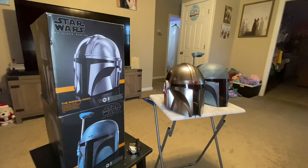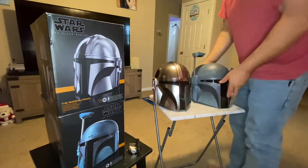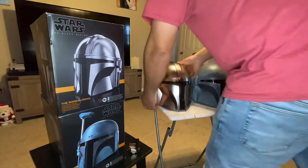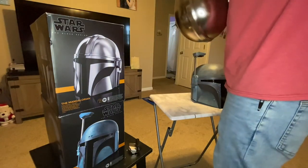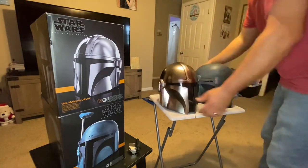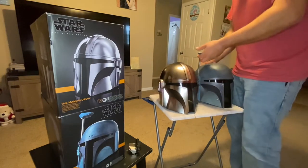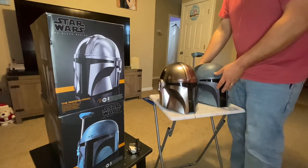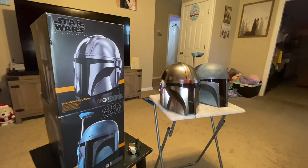High quality costumes are very, very expensive, but honestly this is the helmet you would want with a high quality costume — it is legit. It's nice and heavy, it is not metal — that would be ridiculously priced — it's definitely plastic, but it's extremely heavy. Even compared to the Death Watch, the Mandalorian helmet is definitely heavier. They're both very heavy and very well made — that's why they're the Black Series, because they're high quality.